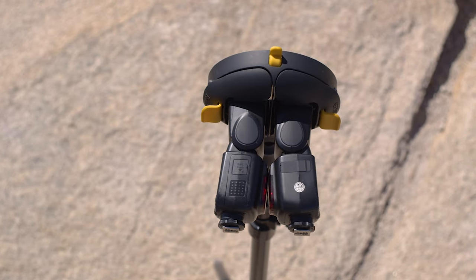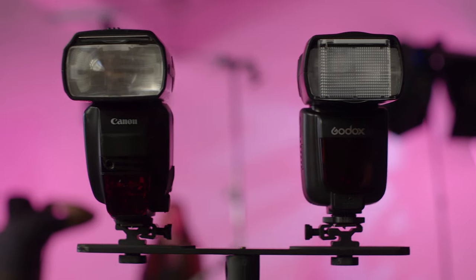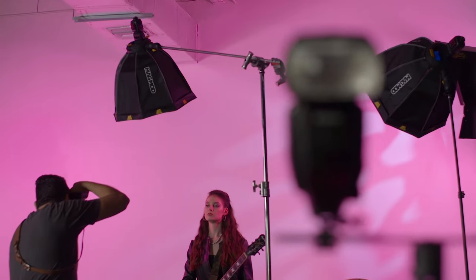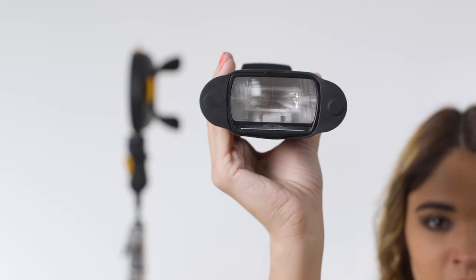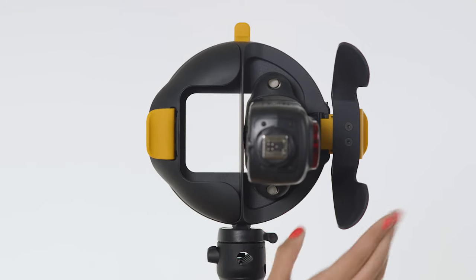That's right — we designed the MagRing to comfortably fit two flashes at once, side by side. Goodbye crazy awkward dual flash bracket contraptions, or whatever they're called. Plus, thanks to the MagRing's integrated use of the MagGrip system, almost any speedlight flash you currently own will fit right in.